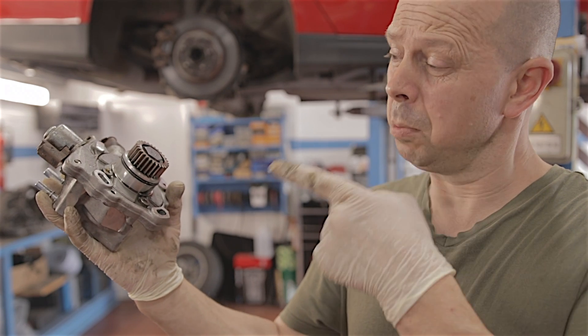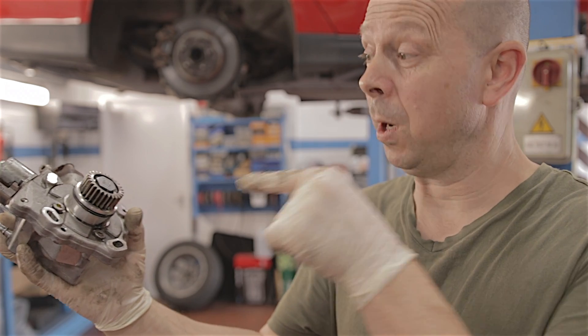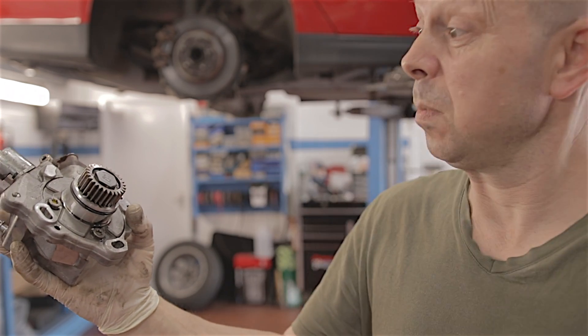Okay, she-bitch. You're becoming really annoying. And at the end of this video, you're going somewhere you're not going to like. The Gulag.